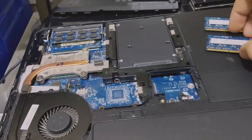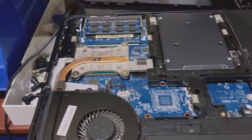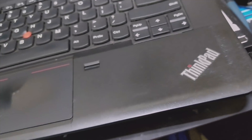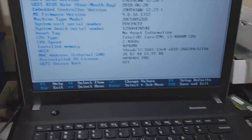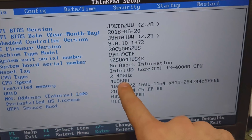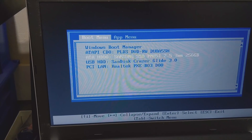We'll leave the bottom cover off just because we're going to be swapping out that SSD later. Now we can put the Xubuntu USB stick in, prepared off the 64-bit ISO. We can boot into the BIOS using F1, and here we can see the 4GB of RAM showing up as well as the Intel Core i3-4000M. I'm pushing F12 to bring up the boot menu so we can boot from the USB stick.